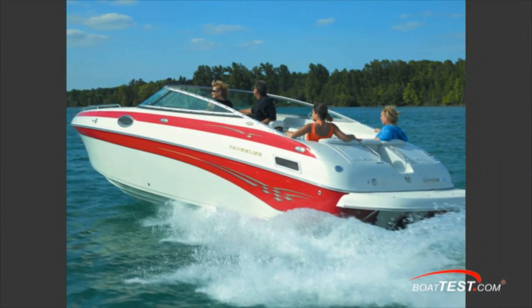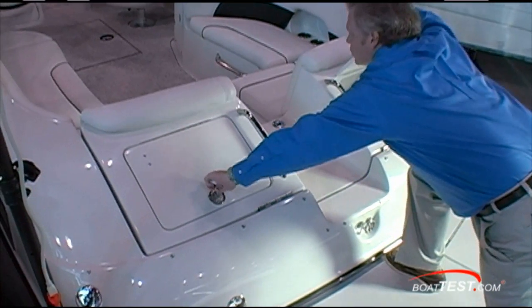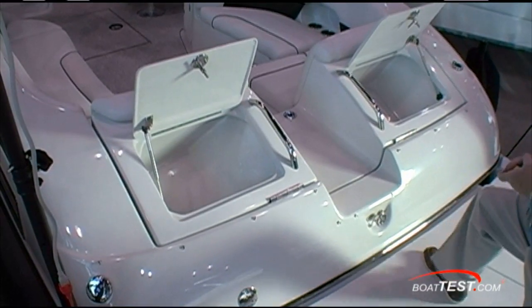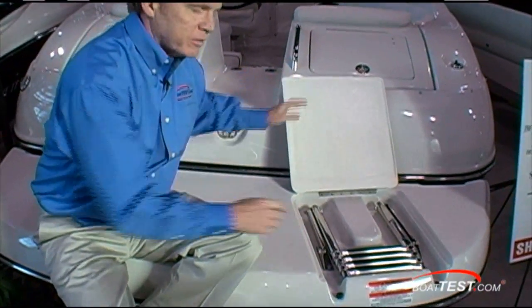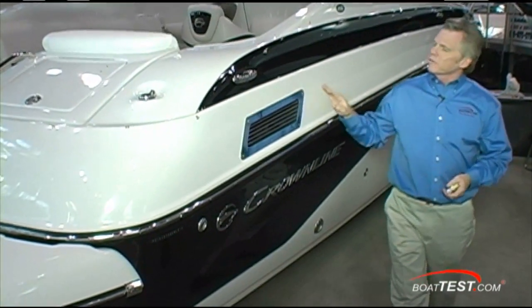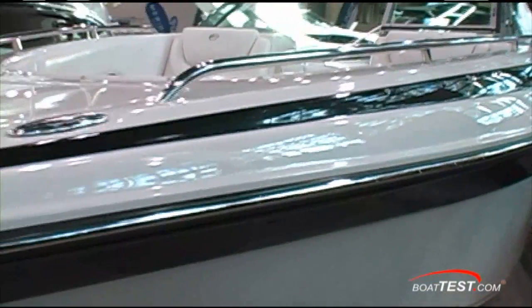Crownline has designed this 270 bow rider without the sun pad, but you do have two coolers on either side of the transom. The bolt-on swim platform has the same non-skid application that we saw in the walkthrough. The swim ladder is off to the side to keep you out of the way of the outdrive — four-step rather than three-step. Thank you, Crownline. I really tried looking for imperfections in the fit and finish and couldn't find any, which says a lot for how Crownline works on their boats.